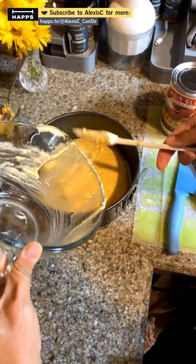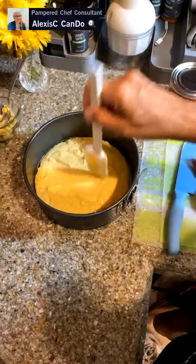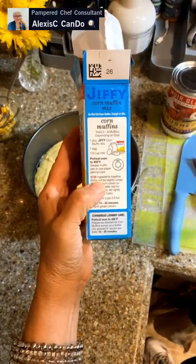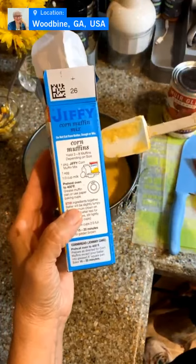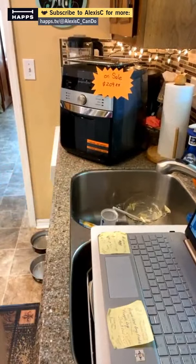Let's scrape all the batter into the springform pan, spreading it out a little bit. We're going to put this in the air fryer. The box calls for 400 degrees in the oven for 15 to 20 minutes, but we're putting it in the springform pan in the air fryer for about 15 to 20 minutes.